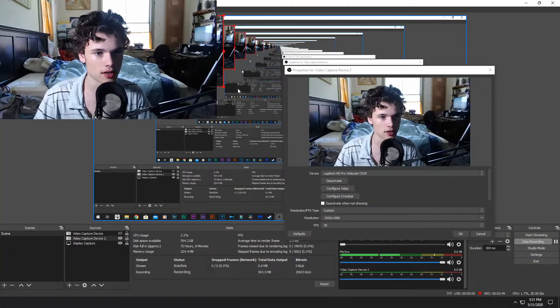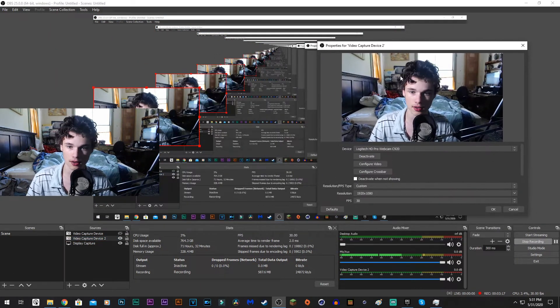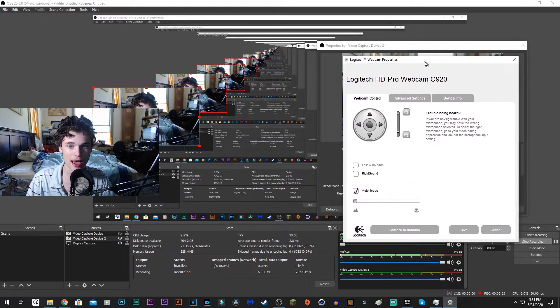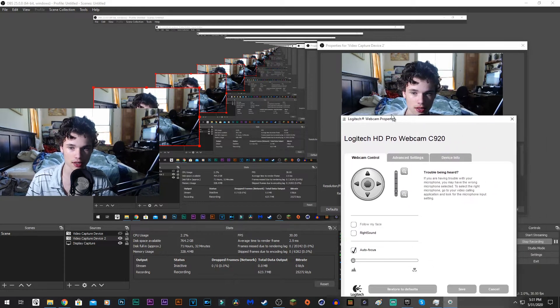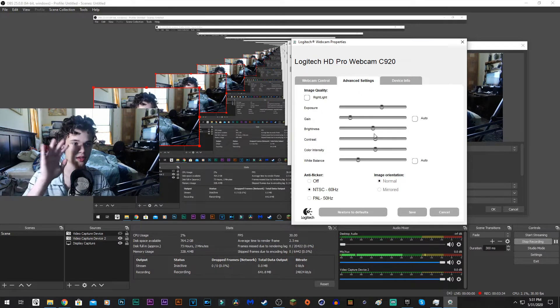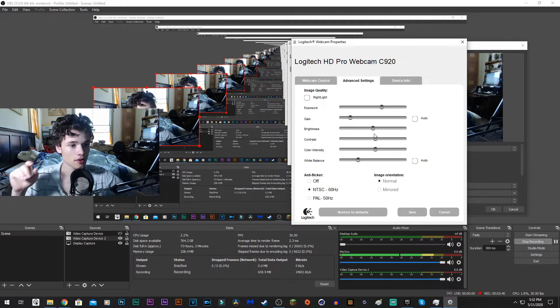Yeah, it makes it look better. Let me make this smaller, then go to Properties again and Configure Video. You're going to go into complete manual settings. You'll already have something called Logitech Webcam Properties. Go in there — OBS automatically has it — and what you want to do is turn off all the automatic settings if you are in a good lighting source. I'm going to turn on my other lamp.